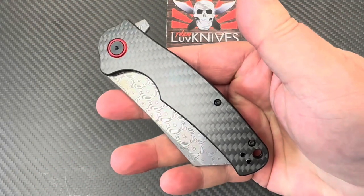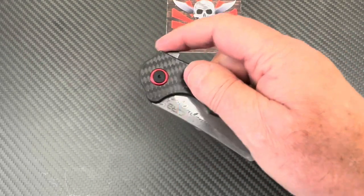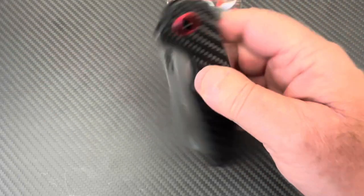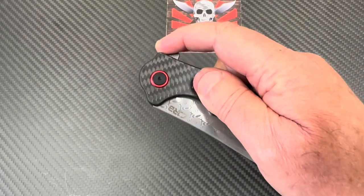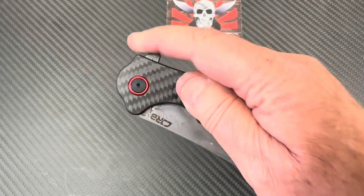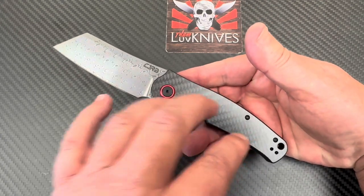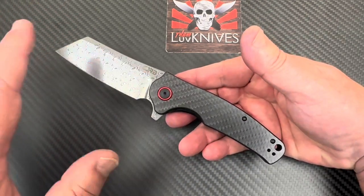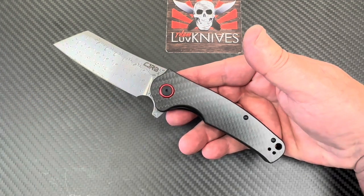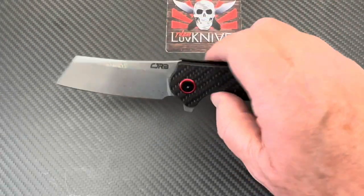We'll take it apart and take a look inside — supposed to be ceramic bearings on the pivot. The detent is strong, wouldn't want it any stronger. No jimping on the flipper tab. This Damascus version is around 80 dollars, but most of the rest of them are anywhere from 37 to 42 bucks, so it's a very inexpensive knife in either D2 or AR RPM9.